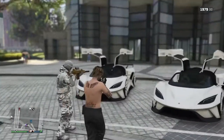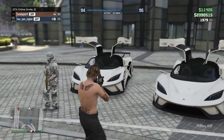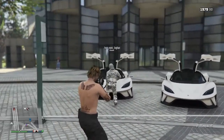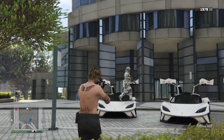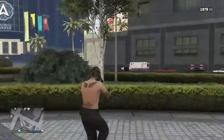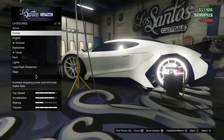Welcome back to a brand new YouTube video. Today we're gonna be upgrading the two Tyrants that came out on the spin the wheel — it's gonna be me against Owen and we're gonna see who has the nicest one. You guys can comment down below who has the nicest one. Let's go over to the custom shop.